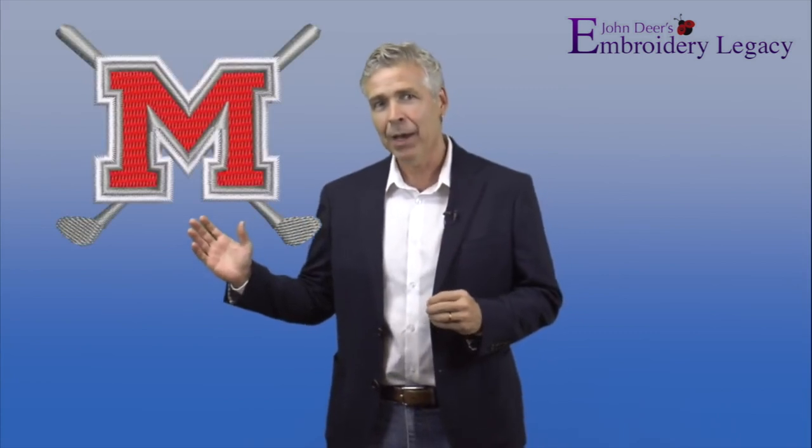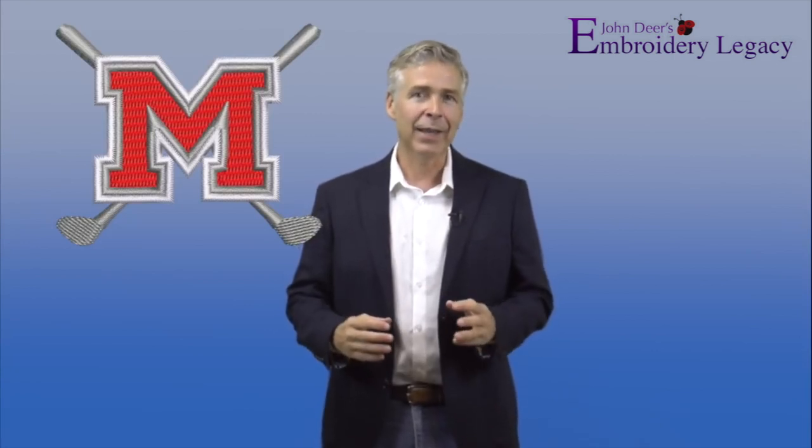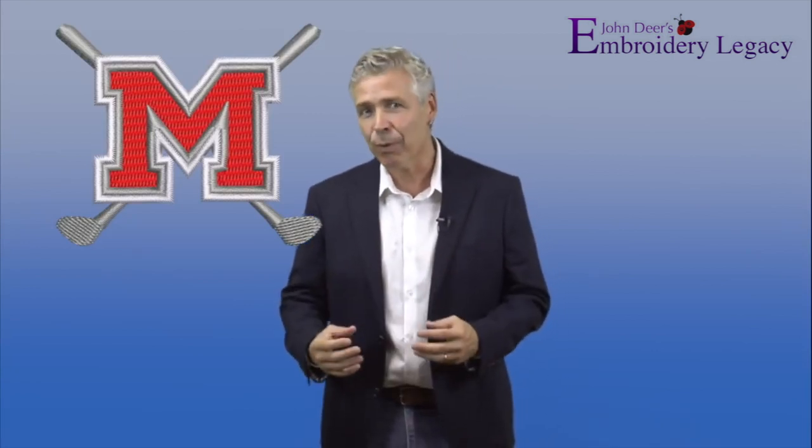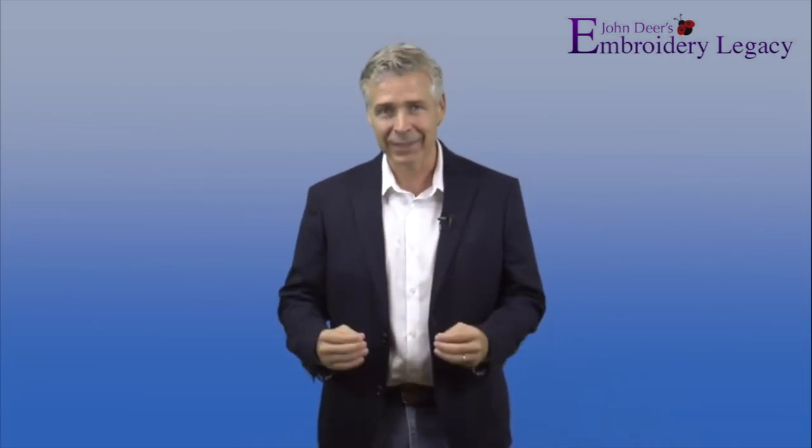Hey everybody, John Deere here and we're going to cover another segment in our embroidery medic series. One of our viewers sent in a design specifically digitized to go on the front of a finished baseball hat. The problem was that double borders going around the M were separating when running on the hat, and you could see the hat showing through. She sent me the file, I assessed what went wrong, and I could tell exactly why it was happening and what needed to happen to fix it.